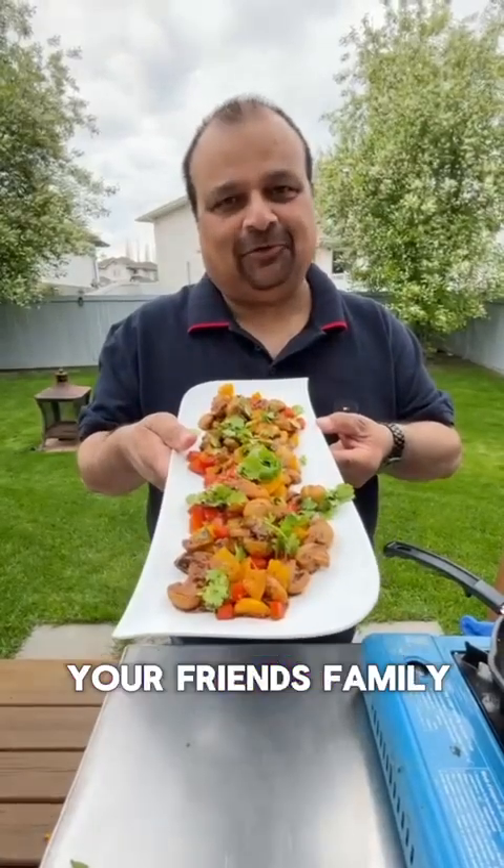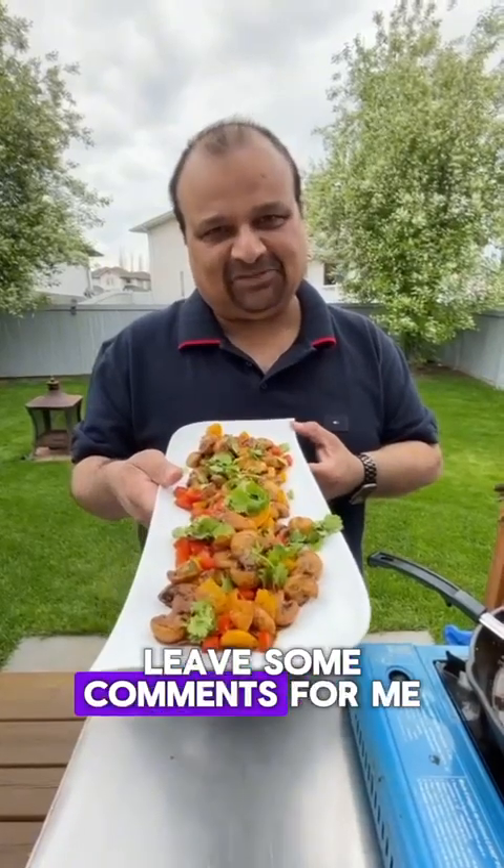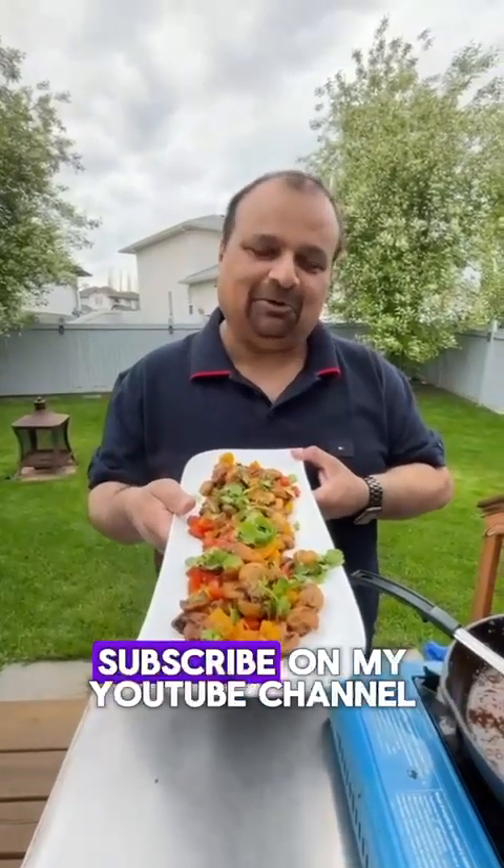Share this recipe with your friends and family. Let me know how it turned out — did you like it? Leave some comments for me, and don't forget to subscribe to my YouTube channel, Reviews by Sanjay. Cheers.